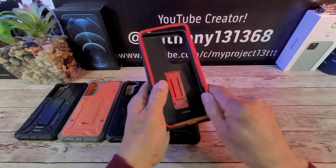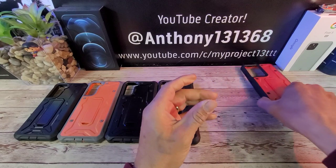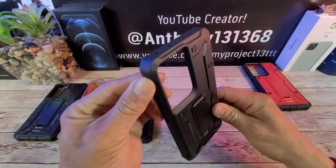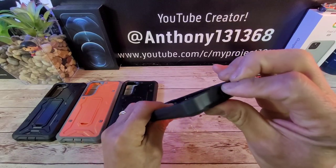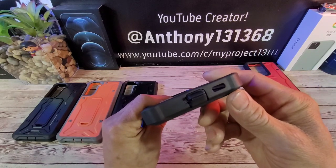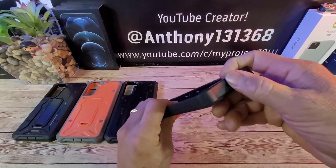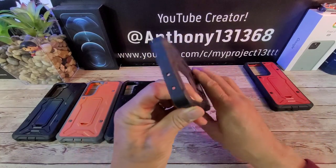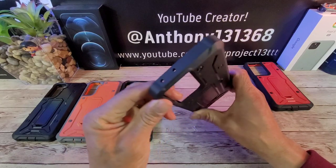That was a pretty simple process — nothing to it. Let's put the frame back into the back part of the case and now let's get a good look at the Vanguard black for the S21 Ultra. You can see those bumpers extending out at all four corners. Got this flap right here to protect your USB Type-C charging port area, a tiny cutout for a mic, a cutout for your speaker grill, and behind here you'll have your SIM tray for your SIM card — no expandable memory, unfortunately.